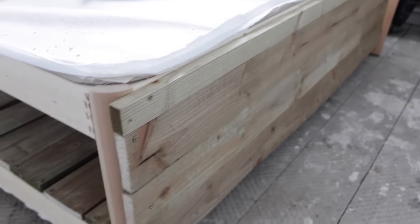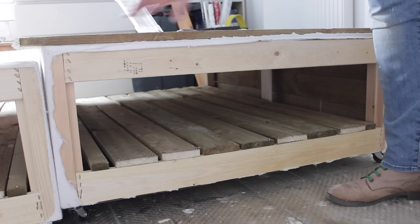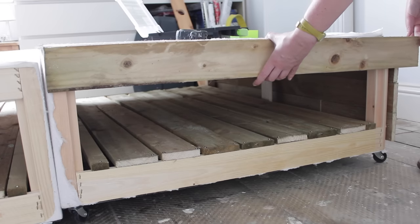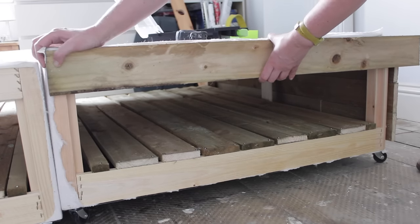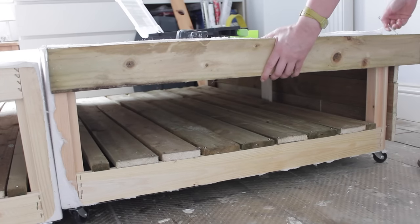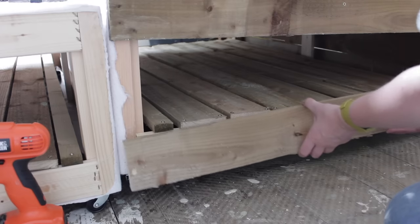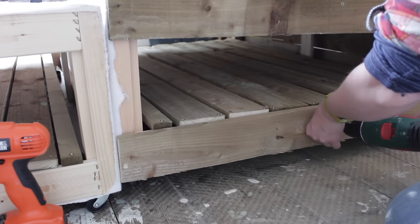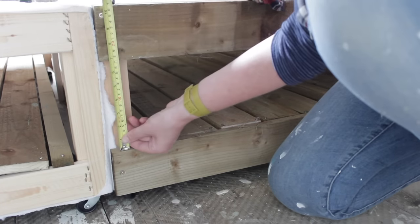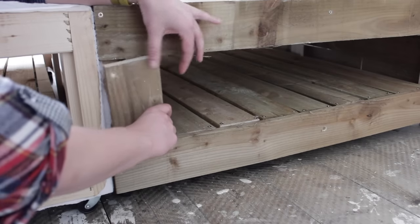Now we have the back done, it's time to finish off the sides. I'm going to keep my two pieces separate as it's a bit easier to move the bed around. What we're going to do is put a bit of timber and clad the outside. Line up here and mark where you need to cut off. Once you cut your timber to the correct size, fix it in place and also place a piece on the bottom. We also need a piece of timber here — measure how big it needs to be, cut the timber to size, and fix in place.